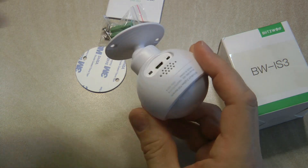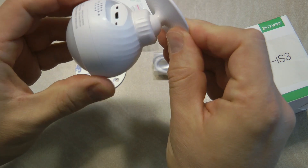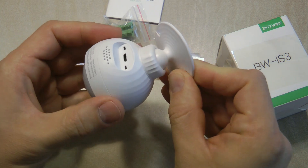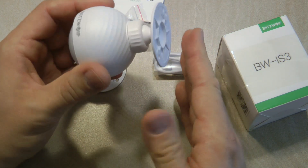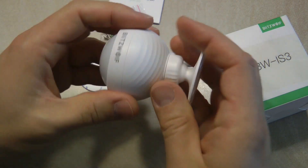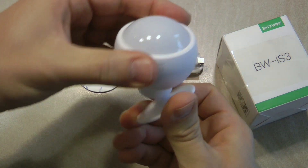It is definitely bigger, but with the mount it's easier to point toward the area where you want motion detected. The Sonoff sensor, when mounted on a wall, just looks straight ahead, whereas this one can be pointed down and adjusted to almost any angle. It also has quite a wide detection angle.